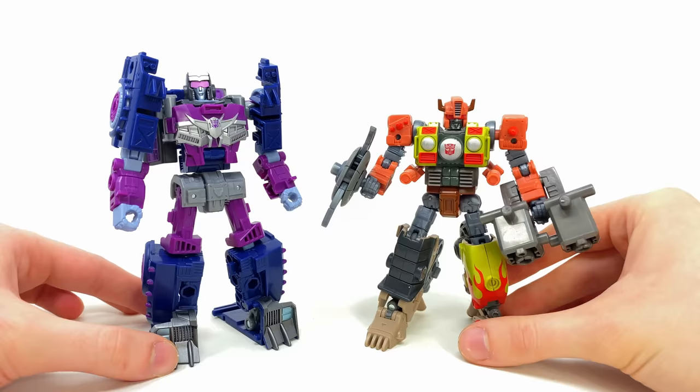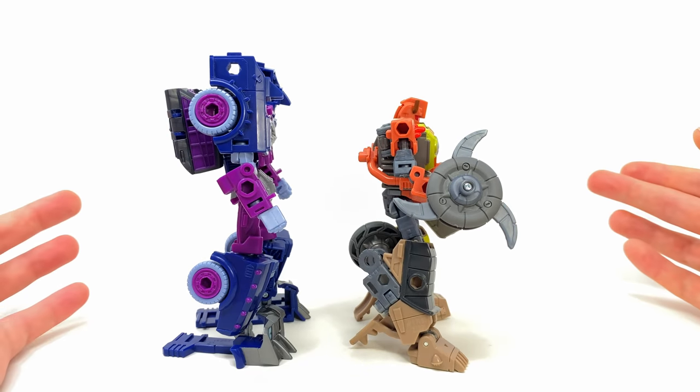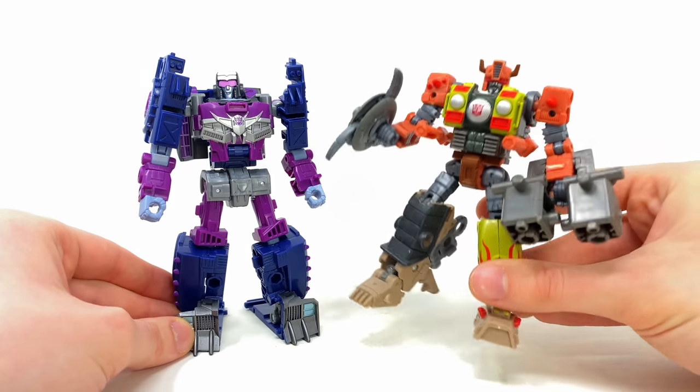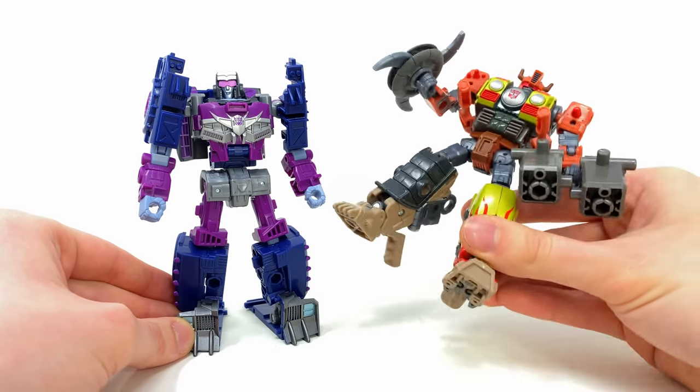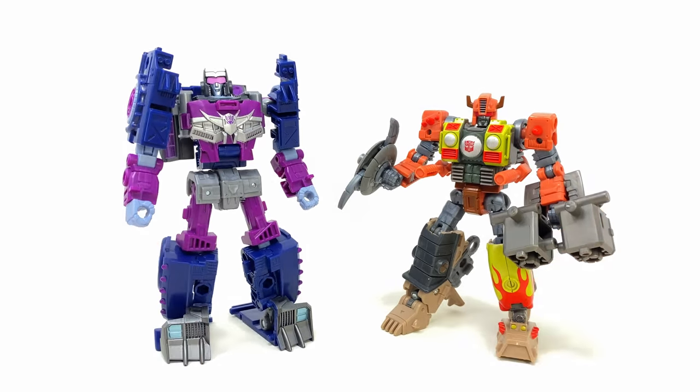Finally, here she is alongside the most recently released Junkion, Crash Bar. I didn't realize just how tiny that figure was until I pulled it out for comparison. It's definitely a return to form in terms of scale for the Junkions. While Crash Bar was a very good figure, it's looking like he may be the weakest out of the wave because I am such a sucker for the Scrap Hook mold.